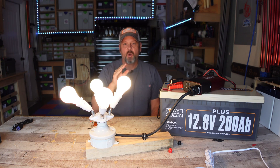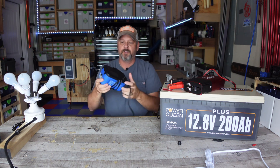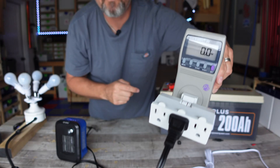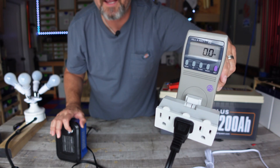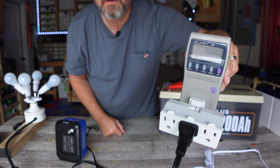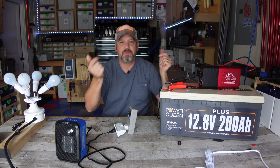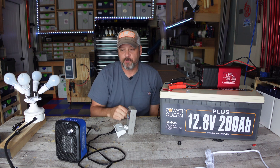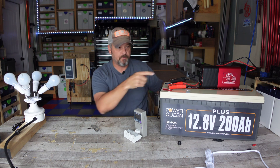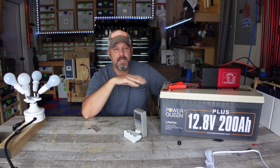These inverters claim 500 watts continuous with a 1000 watt peak. To test that, I'm using a 500 watt mini desk heater. It starts off at around 700 watts and slowly ramps down to below 500 watts. I'm going to turn it on and watch how high it goes on initial startup — and it cuts off. Neither unit will run a 500 watt heater. It'll exceed 500 watts for a split second, but as soon as you sustain anything over 500 watts, these inverters will power themselves off. They're very comfortable running around 400 to 450 watts continuously.